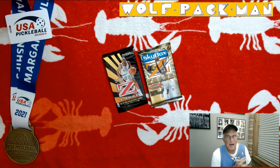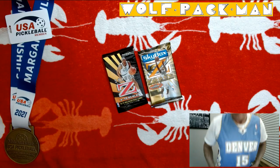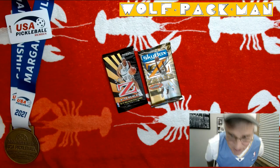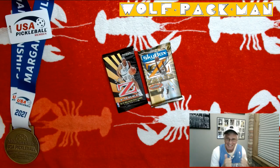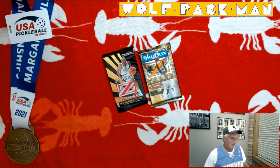Hey everybody, welcome to the Wolf Pack Man YouTube channel. I'm the old guy with a lot of packs to open. Everyone's wearing their Carmelo jerseys, right? Gotta wear Carmelo when you're trying to pull Kobes. I know there's some logic in there somewhere.